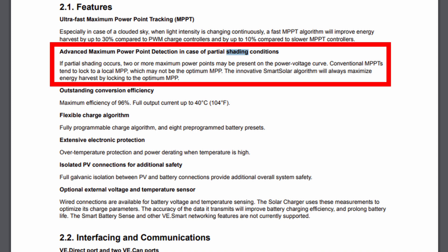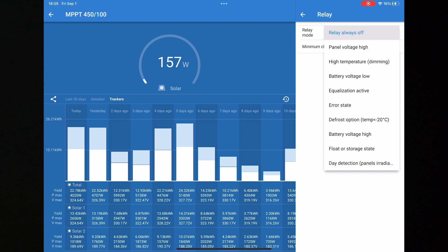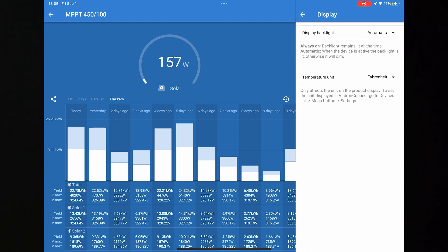You've got your relay controls with a bunch of different options: you can control what the relay does — panel voltage too high, high temperature, battery low voltage, error state, defrosting, battery voltage too high, float state, or day detection. In my case I'm just leaving it off. You've also got display controls — do you want the display to stay on, turn off, or be always off — and you can set your temperature settings as well.